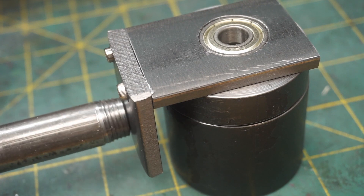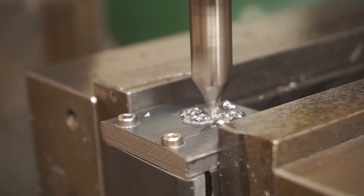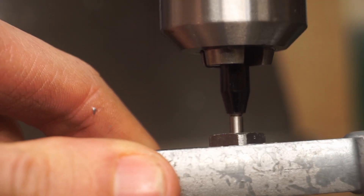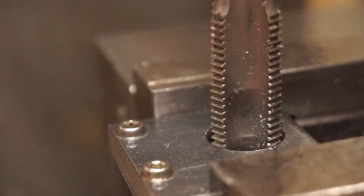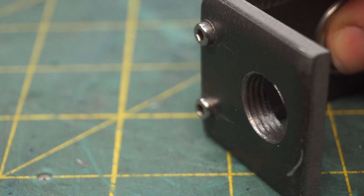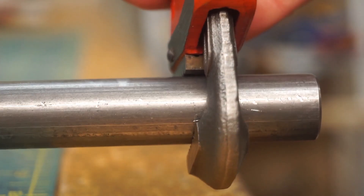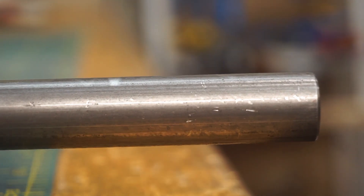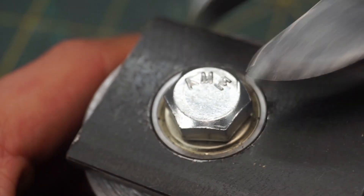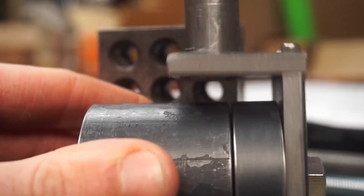This new piece needs a threaded hole to receive the threads in the lever shaft. Okay, let's install this thing. Here's the sort of thing I had in mind.